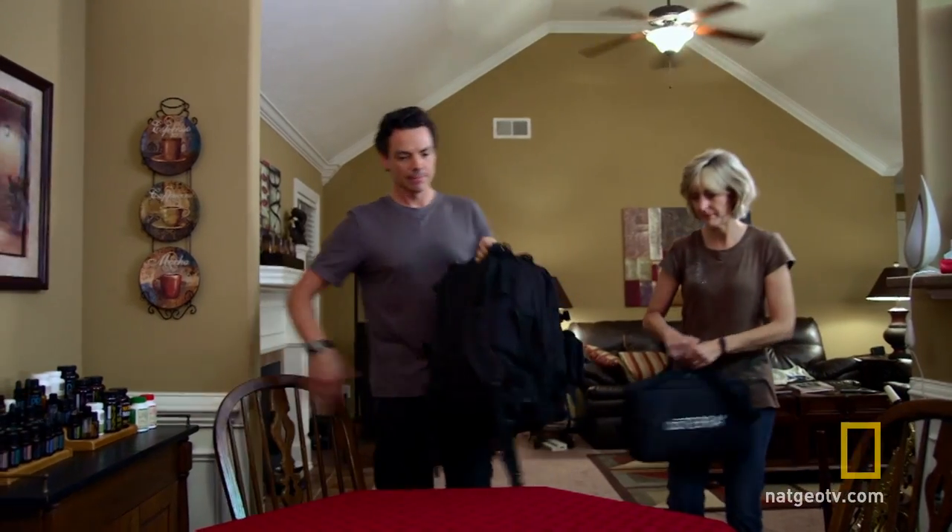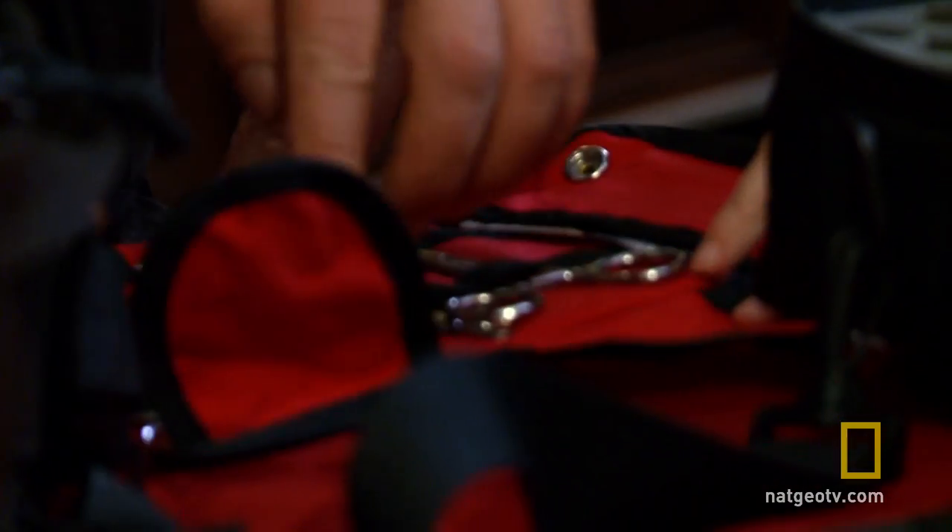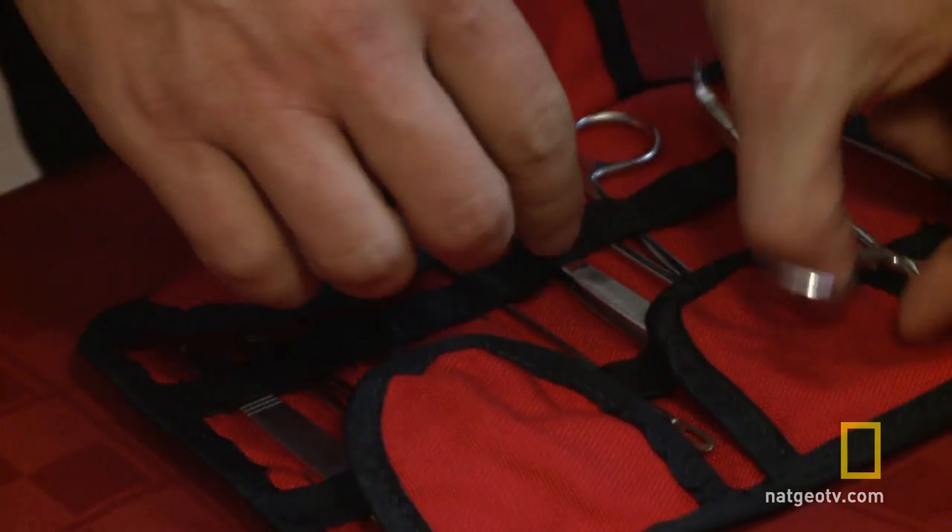After an earthquake, people are going to need medical supplies. David wants to be able to provide some of those services to his neighbors. So David and his wife Holly are creating a medical kit modeled after the Army's IFAC, or Improved First Aid Kit.